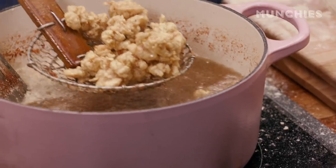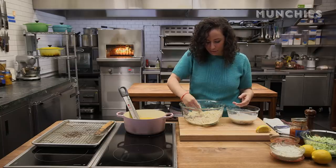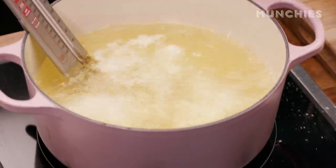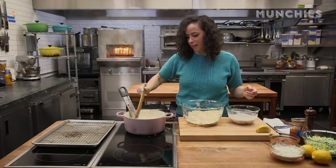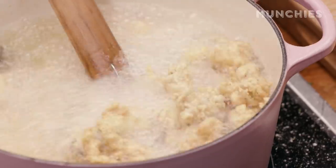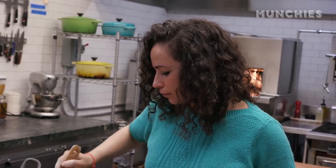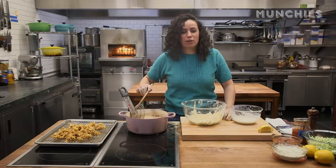We want to fry it fast — hard and fast. The breading will get nice and brown, and the inside won't get super tough. Those are pretty much done. A little salt in there. It smells so good — it's the Old Bay, I can smell it.